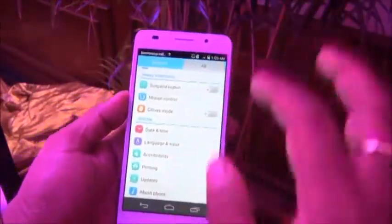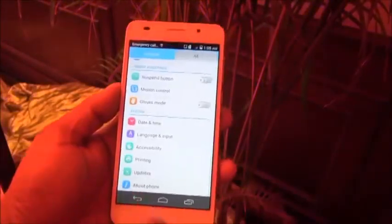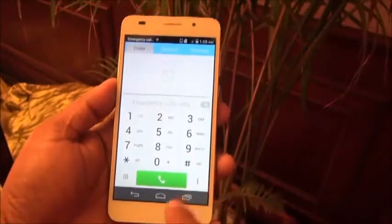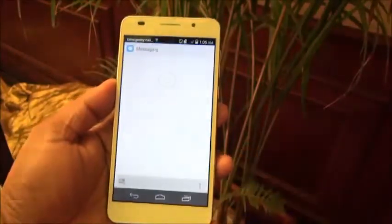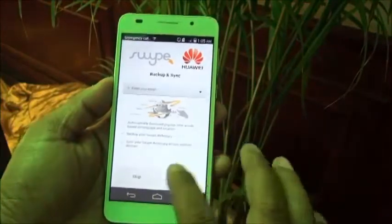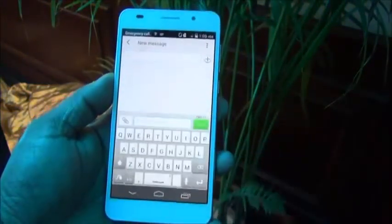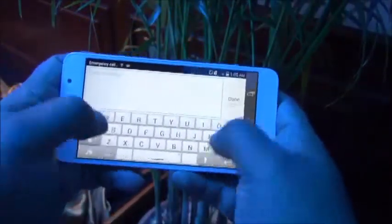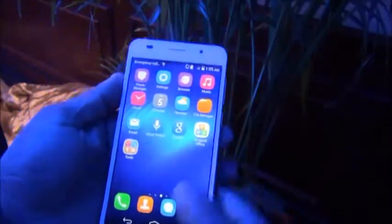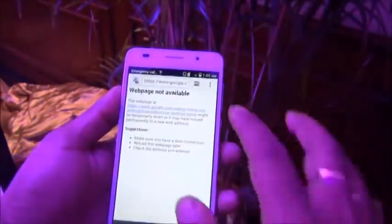In the settings, under About Phone, you can confirm it's Android 4.4.2. The dialer is pretty big. I'll show you the keyboard quickly — it comes with Huawei's own swipe keyboard, which looks pretty big and nice to type on, even in landscape mode, though it doesn't actually become very large in landscape.